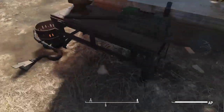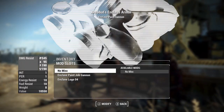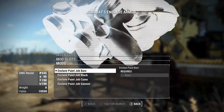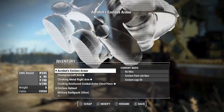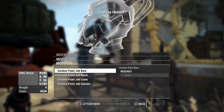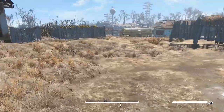These armors have incredibly high stats, so these would be like end-game armors, as far as I'm concerned. You can also enter these in regular Power Armor. There are multiple paint jobs for this — this is the bear paint job that you will see in a minute.